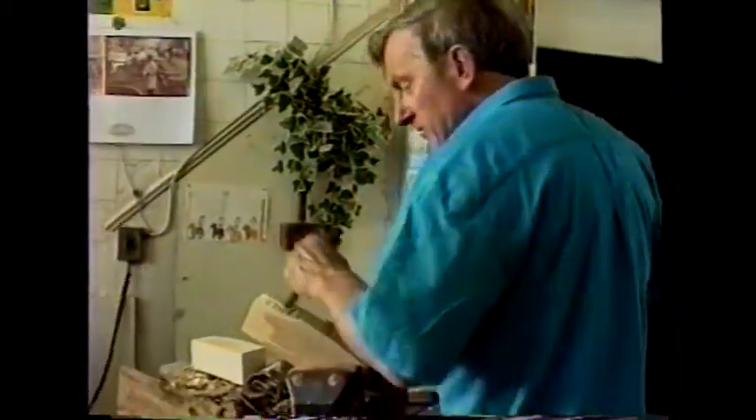But I could be using ash, elm, anything at any particular time. I don't draw them out where I work at them — I prefer to let the wood take its own form. But of course I can draw, and I often do draw them after they're done, just as an illustration to go along with the carving sometimes.